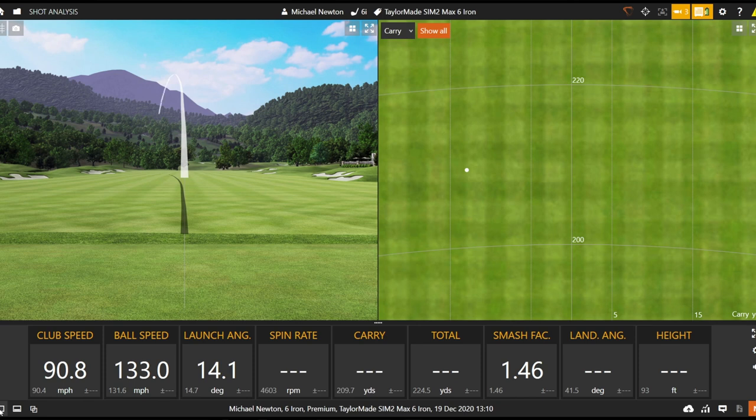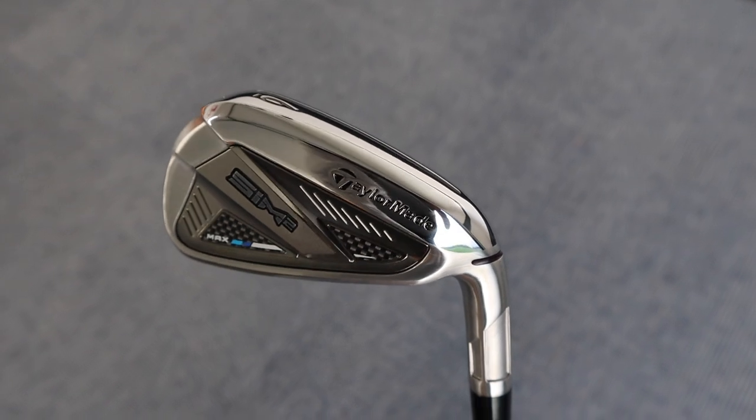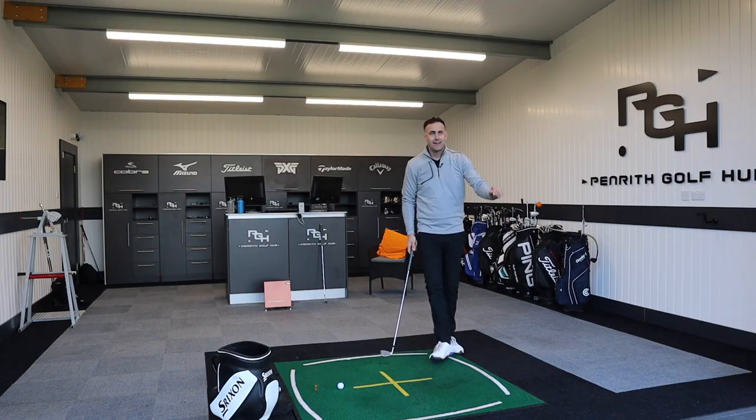That's a better strike. Just working up the left side — there's a bit of offset on these irons, which doesn't always suit my eye. But look at that launch angle: launch angle at 14 degrees, spin at 4,700. Spin, as you'd expect with this loft, is on the low side. That's getting out to a 210-yard carry, which is obviously a long way, but really this six iron is more like a five or four-and-a-half iron in terms of actual loft.